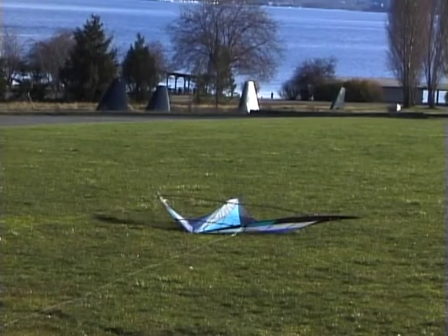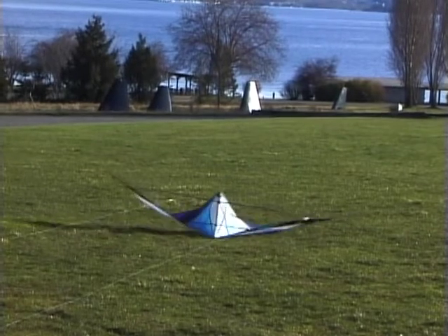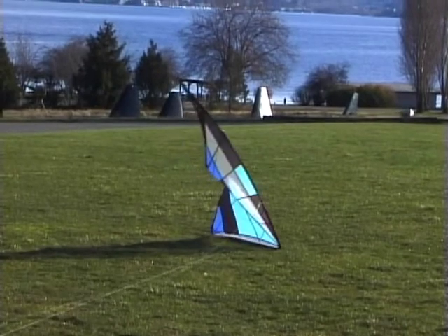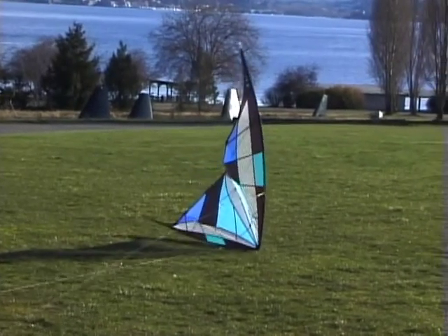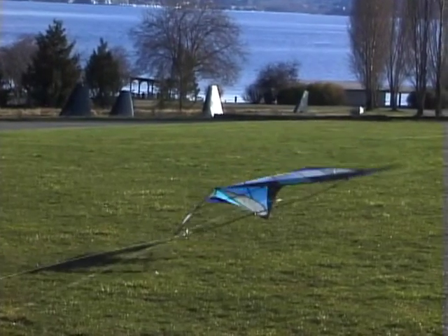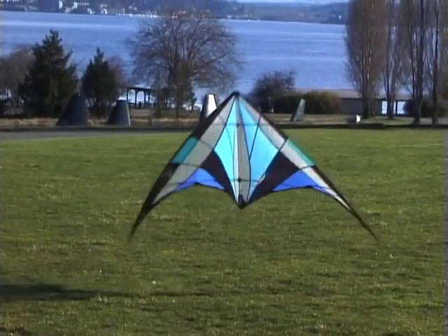Starting with the kite on its back with the nose towards you, pull one wing to rotate the kite on its back 180 degrees, then tug the other line to scoop air under the nose into launch position. Be ready to pull the opposite line as the nose comes around so that it doesn't fall down nose towards you.